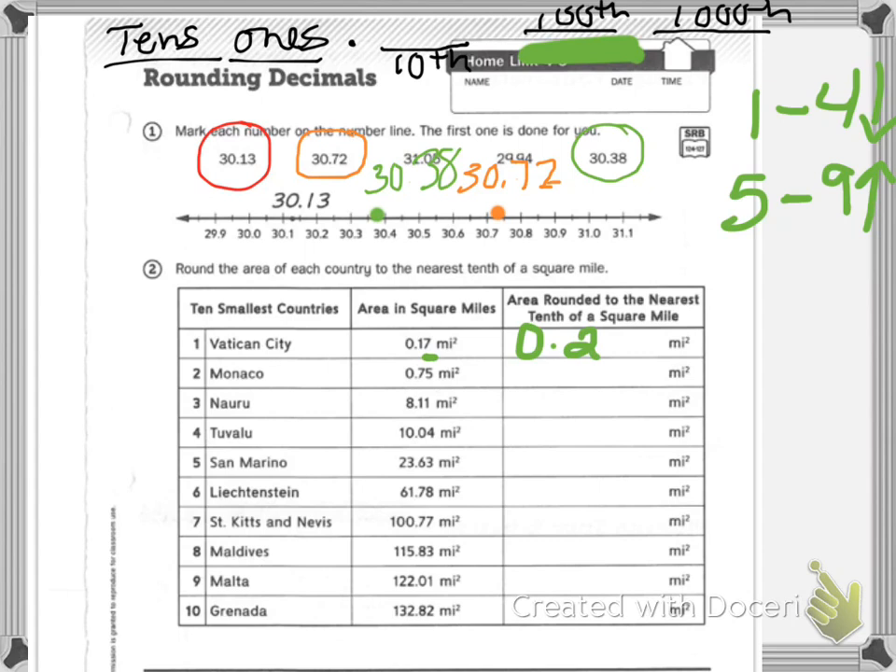Now what about San Marino? I'm going to keep my 23, and then I'm looking at the three. Three is between one and four, so I round down — decimal point, leave the six, and have it at a zero. You always want that zero. For Malta, number nine: I need the 122 to start, then I look at the one-hundredth — it's between one and four, so I round down. I would need zero-point-zero. Try the rest on your own.